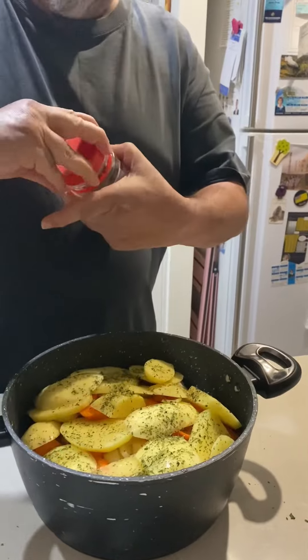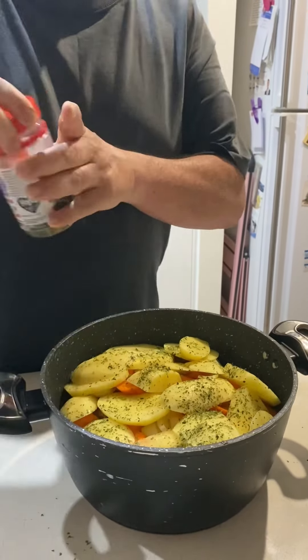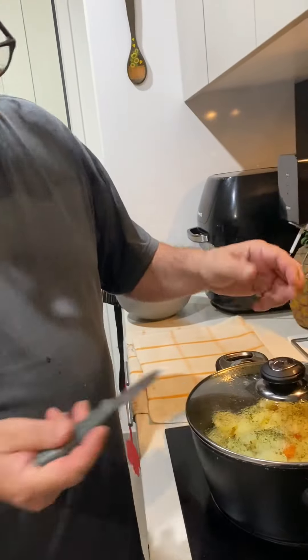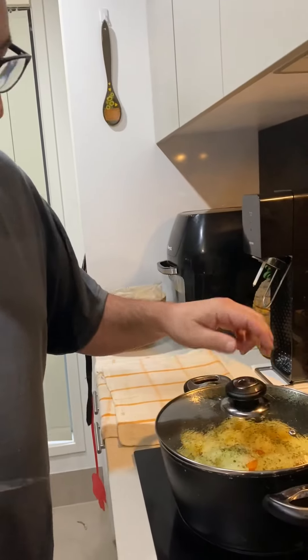Now I'll put this on the cooktop. It'll probably take about 30 minutes or so, give or take, but just check it every now and then.